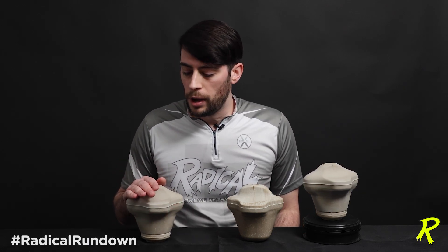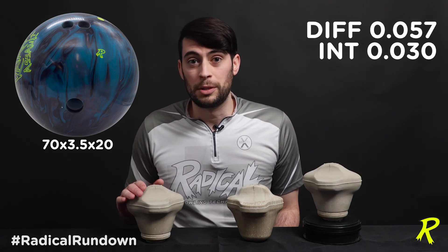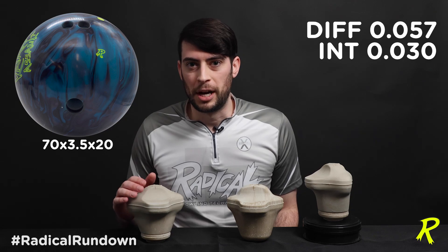This core can go all the way up to a drilled differential of .057 total and .030 intermediate. That .030 intermediate differential is very substantial and is going to help the ball get off the mid lane and back end as hard as it possibly can.